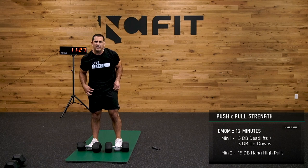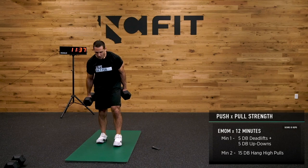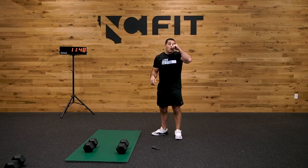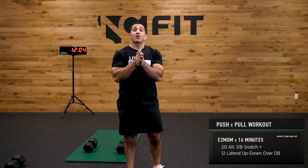Hopefully you've been hanging with me — if not, that's all good. As long as you're working, I'm happy. Congratulations — you just got done with our 12-minute push-pull strength. Take a second to reflect: six rounds of 75 high pulls, a bunch of deadlifts, a bunch of up-downs. We're already crushing it.